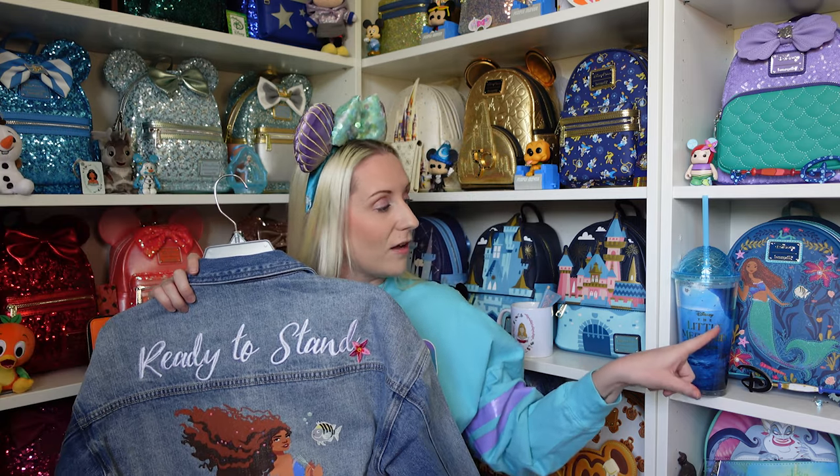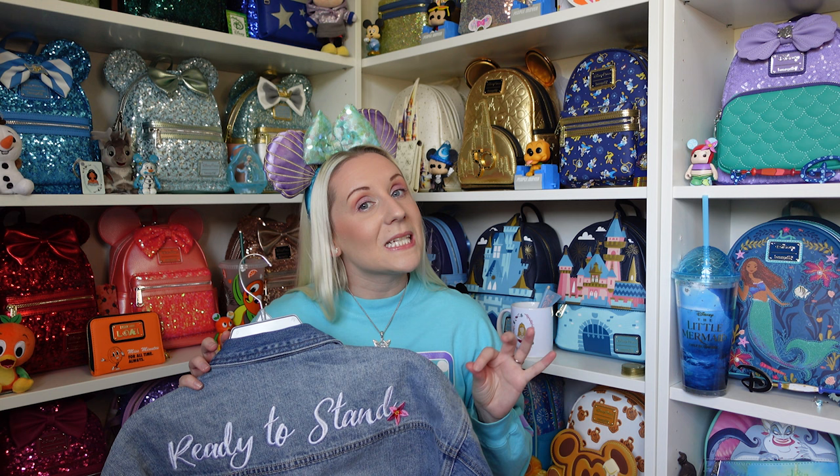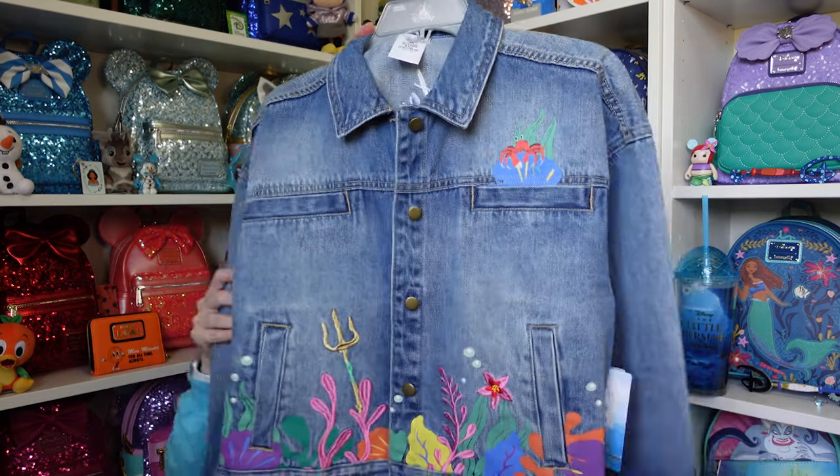Imagine this jacket with the live action backpack — perfect outfit. I have some leggings from Shop Disney, quite a while ago actually, that are like mermaid scale leggings. They start purple at the top and ombre down to green with scale detail all the way through — that would be perfect with this. I have a feeling those leggings are now too small for me, but that would be the perfect outfit. Finally arrived and I absolutely love it.